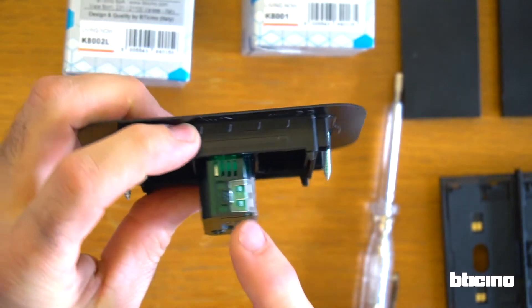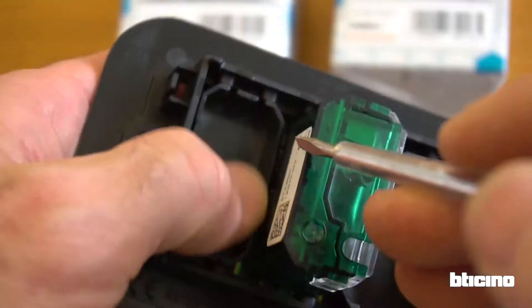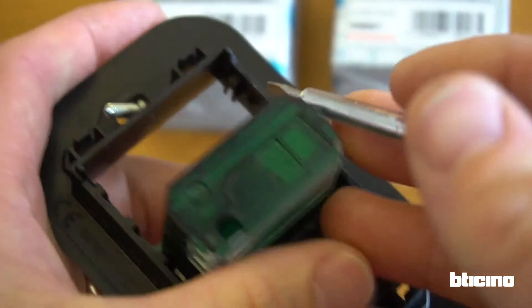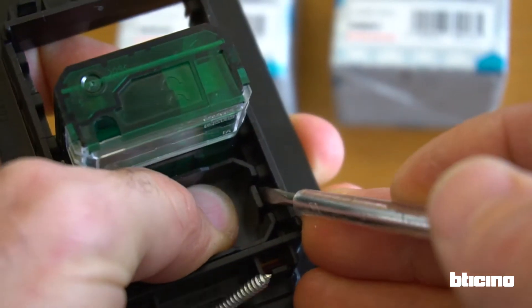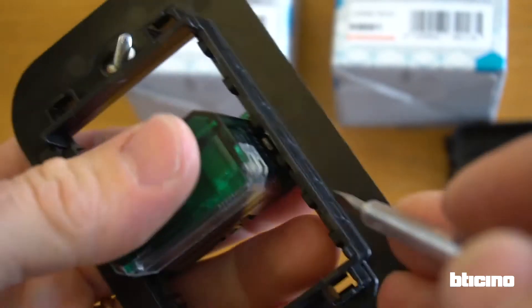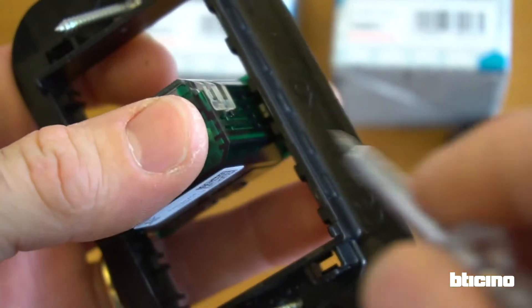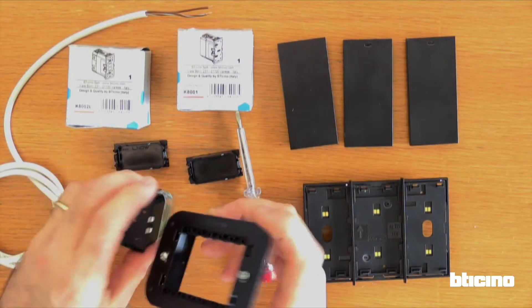Access to bus terminals is from the rear. To unclip the blanking modules, leverage with the help of a screwdriver while pressing out. To unclip the connection module or the actuators while pushing from the back, leverage from one side first and then from the other side.